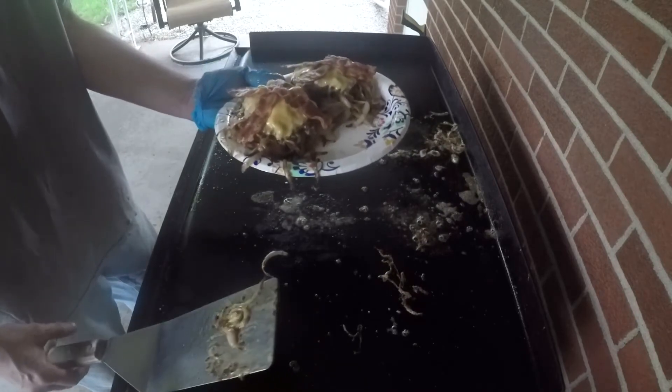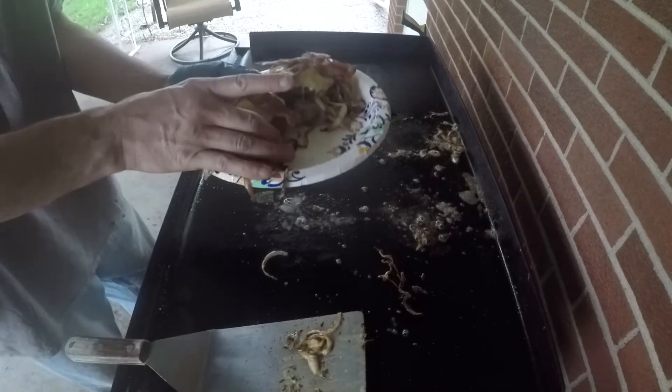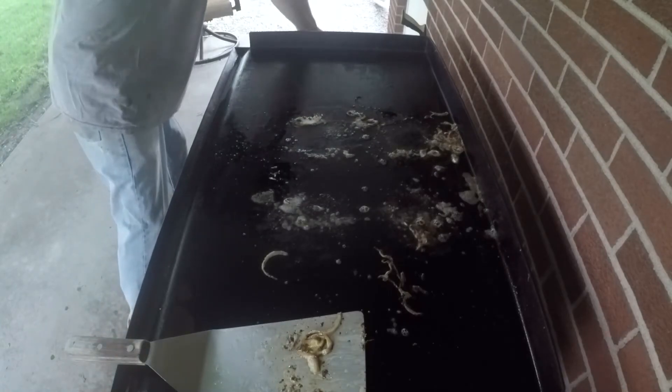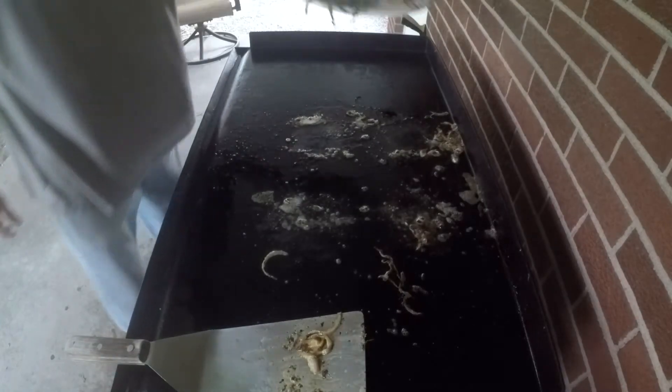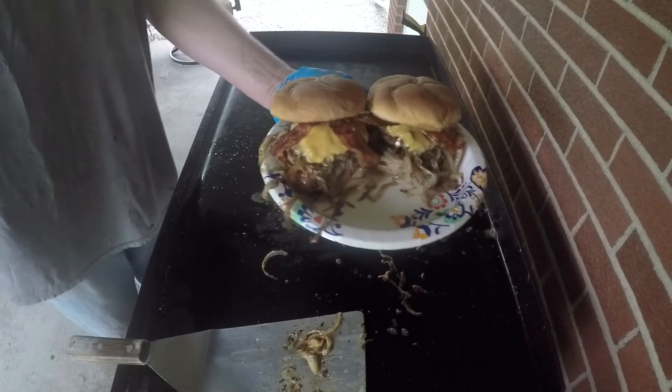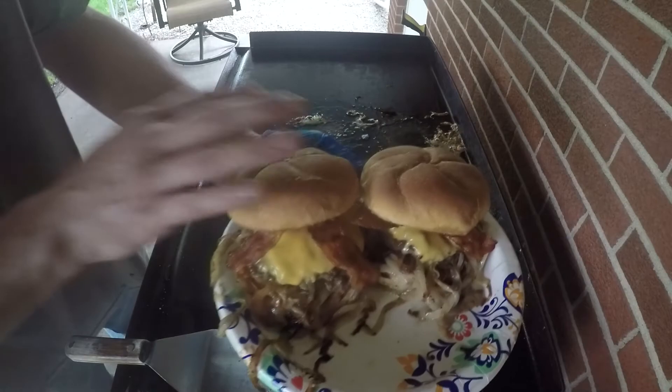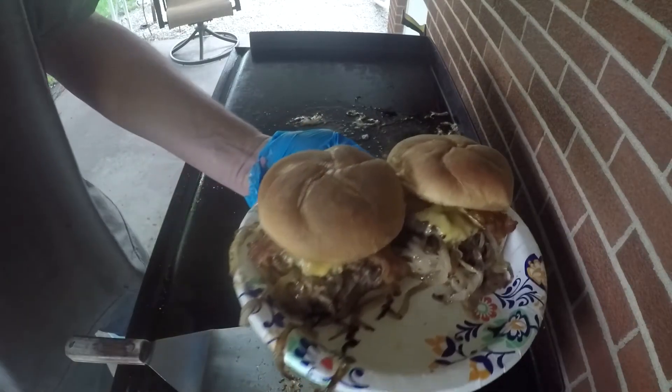You've got these beautiful caramelized onions — they look outstanding. You take this portion of burger and put that right over the top. Bingo, you've got your sloppy onion burger. Put the bun tops back on and that is a burger, boys and girls. Just look at the juiciness in that — this is going to be one of the best things you can possibly make.